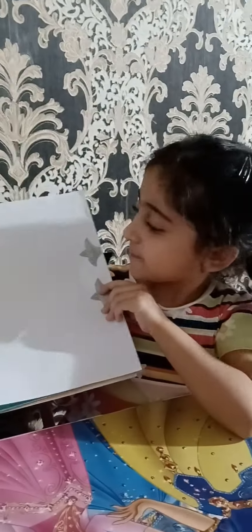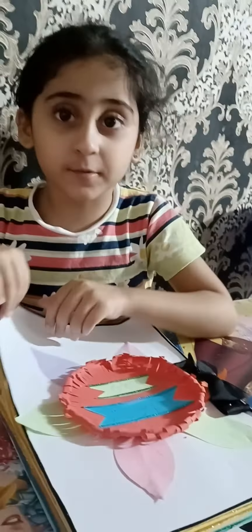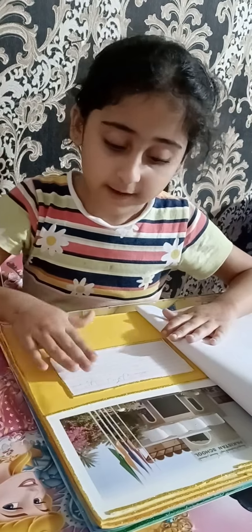Now I will show you how I bind it. I will bind it. This is my inside. This is my school — I wrote 'Mera school'.